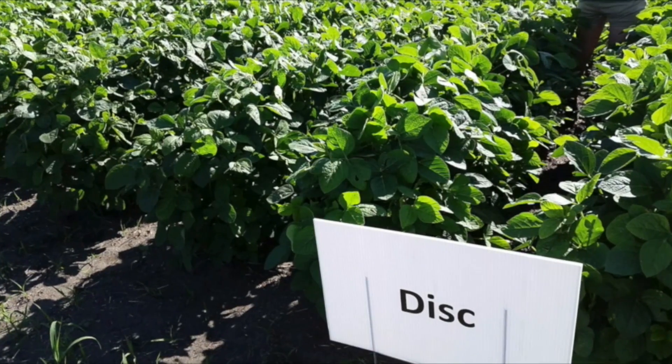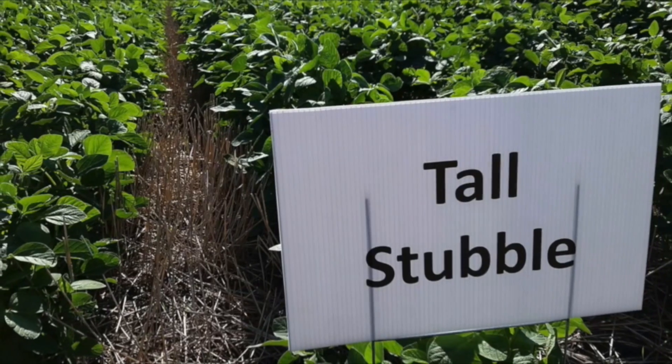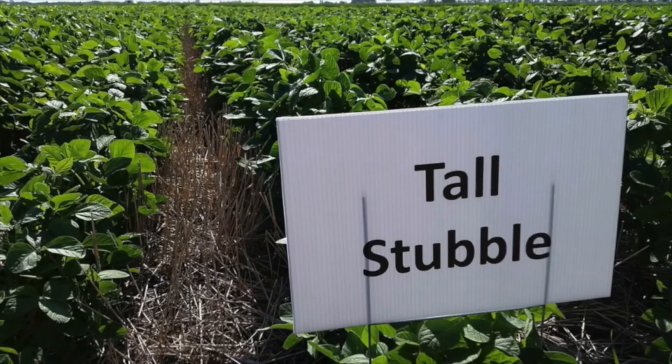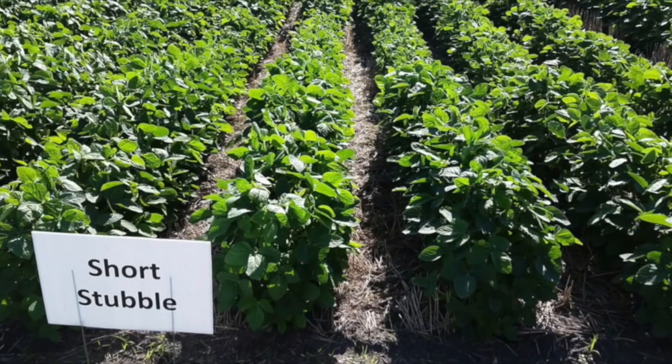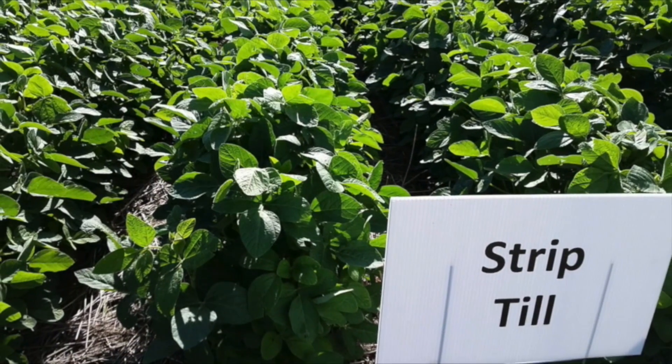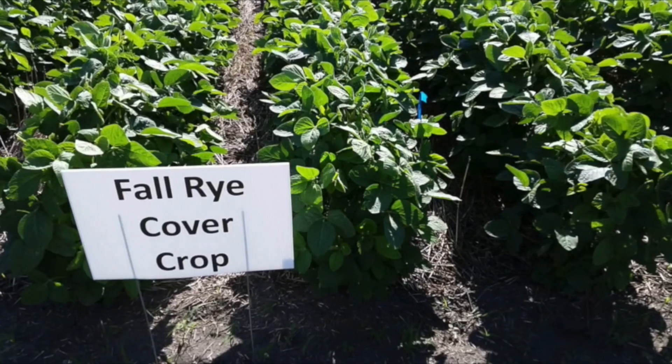Right now I'm looking at five different treatments. We have a disc soil — we made it black like everyone likes. We also have some no-till: a couple of stubble treatments where we left the stubble tall, and a short stubble where we cut it short. We have strip till, planting soybeans in on 30-inch rows, and we also have a fall rye cover crop planted in the fall and terminated in the springtime at planting.